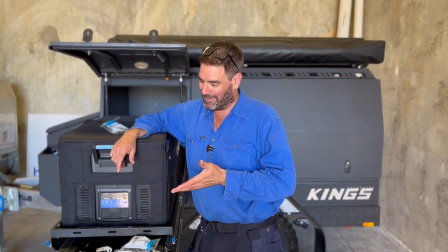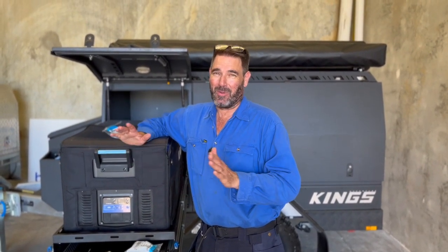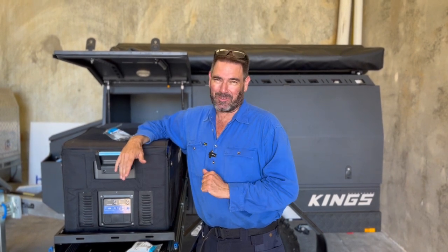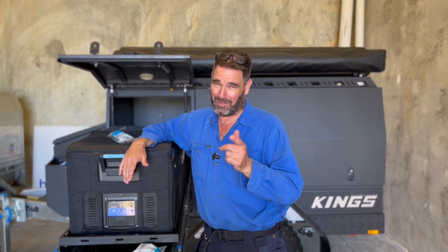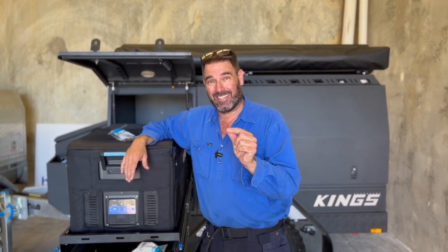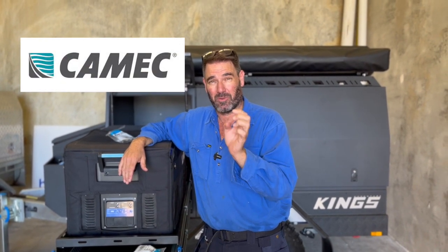If you're thinking to yourself, mate, this is amazing but there's no way I could do this — it's well above my pay grade — then of course give us a call. If you live in Perth, we'll be able to help you out. But if you think, mate, I could totally do this, how about I just show you what fittings you need and then you can just get them from Kamek or something. I'll try and give you the numbers as well and we'll try and put them on the screen — I will read them out because I don't know them off by heart.